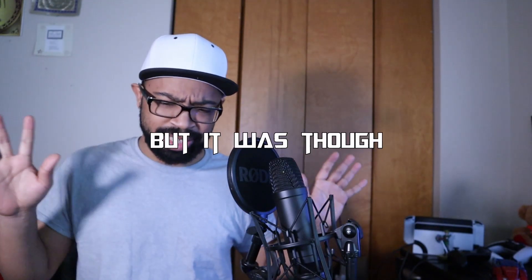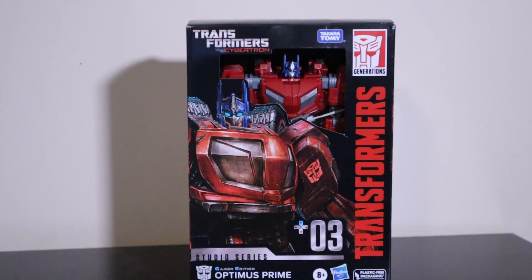Now originally I didn't think I'd have this thing in time for Prime Month, and technically I don't because this video is not going to be up before the end of Prime Month. But I did get it a little bit before. It comes out in June on TF Source, but I found it at my local GameStop, picked it up off the shelf, brought it home, and well, here we are. This thing's pretty good.